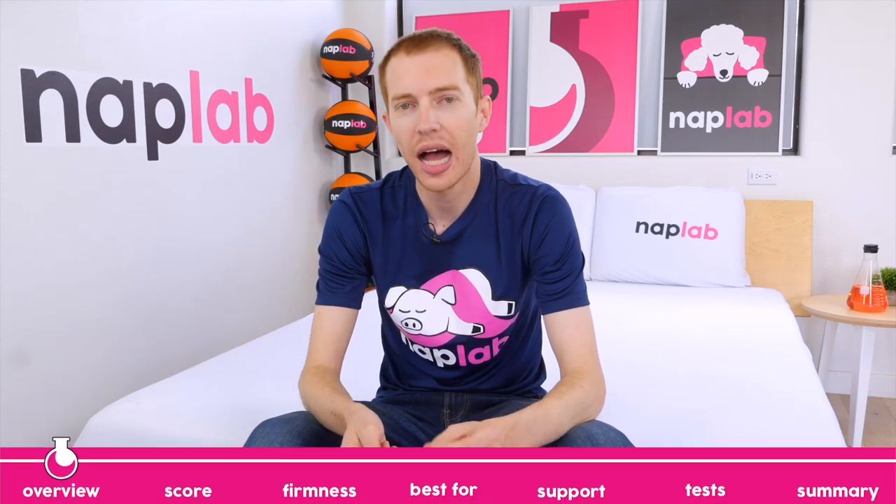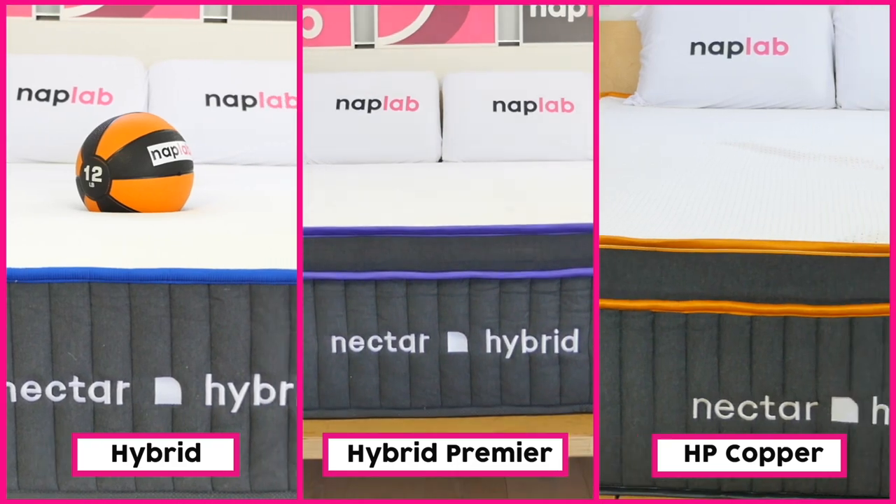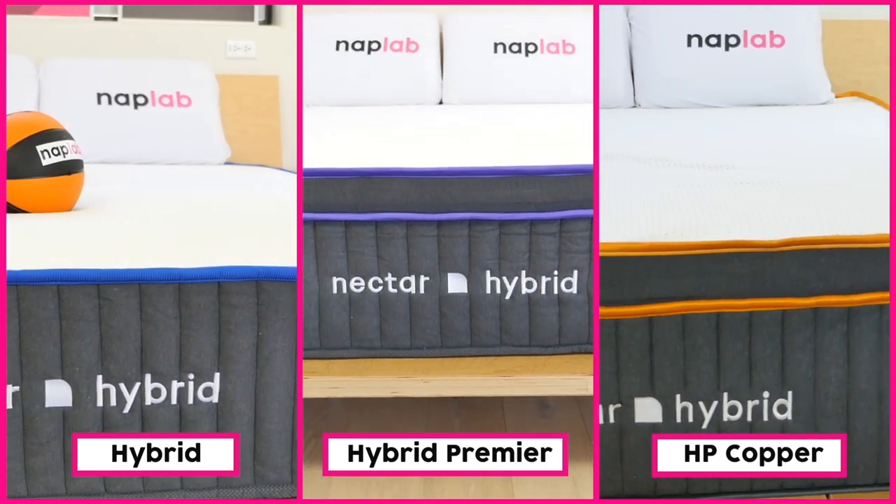Today, we're reviewing three of the hybrid models offered by Nectar: the Nectar Hybrid, Hybrid Premier, and Hybrid Premier Copper. Let's explore the differences, benefits, and drawbacks of each Nectar Hybrid mattress.